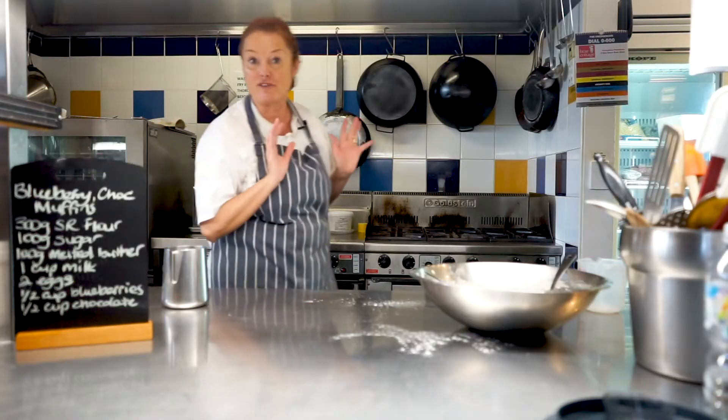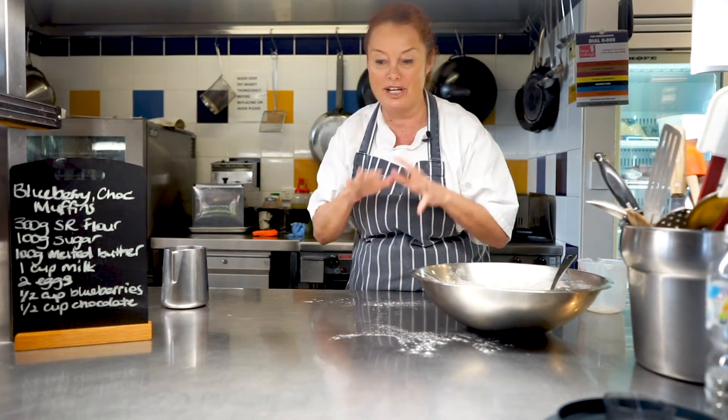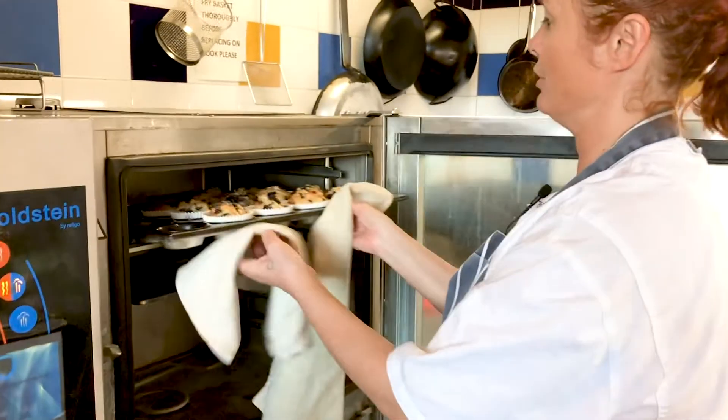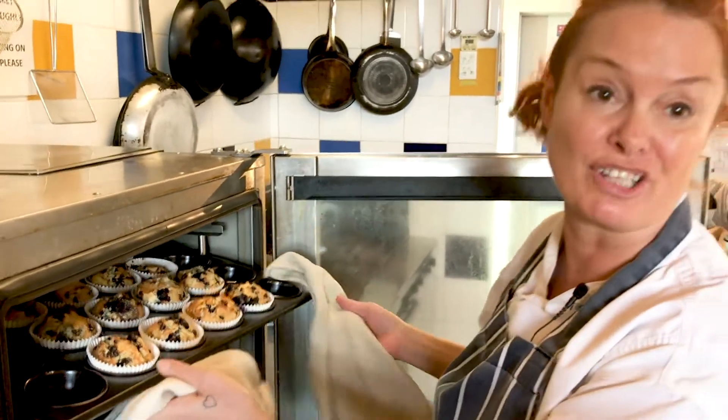I'm going to check them after about 12 minutes and hopefully they'll be very nice and light and we can show you the texture of them when they come out of the oven. I'm just going to check to see if the muffins are cooked. I like to give them a little press at the top — when they spring back up, they're actually cooked.